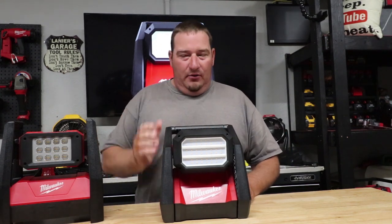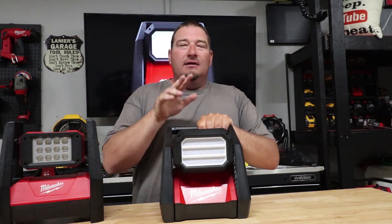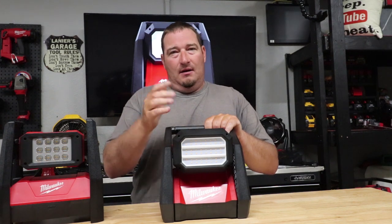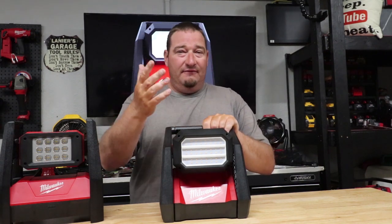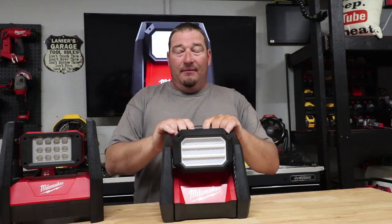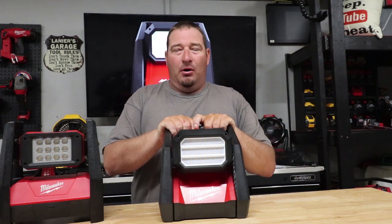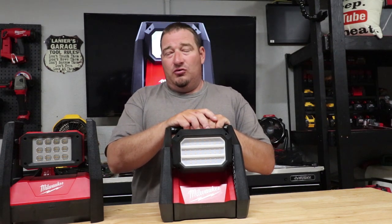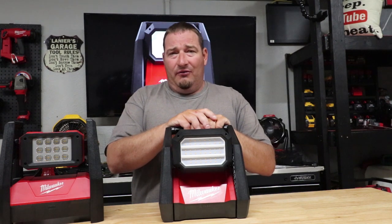Your new light has three modes just like the old one: 4,000 lumens on high, 2,000 lumens on medium, and 1,200 lumens on low. They say up to 12 hours of run time on a 5.0 battery — I'm assuming that's on low. On high with a 5.0, you get three hours for 4,000 lumens. With a larger battery like a 6, 9, or 12 amp-hour, your run time goes up significantly — roughly 45 minutes per amp-hour on high.